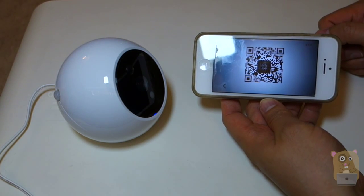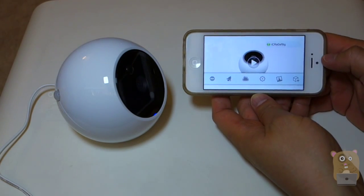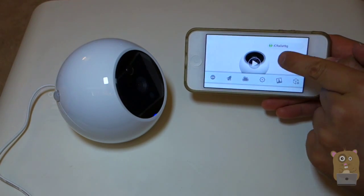Setup is now complete. Now I can view the camera. To view the camera, just hit the play button — the play symbol right here.